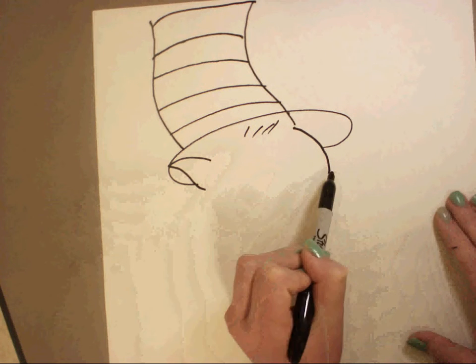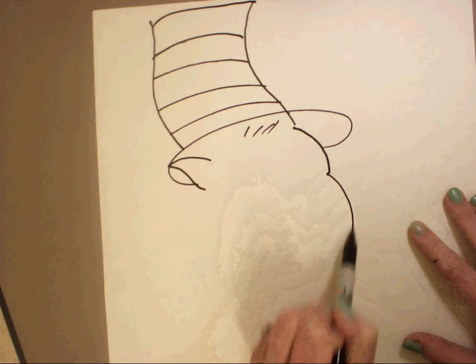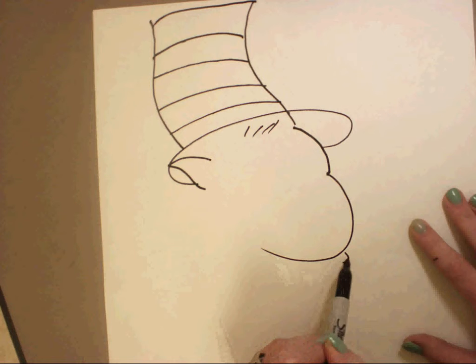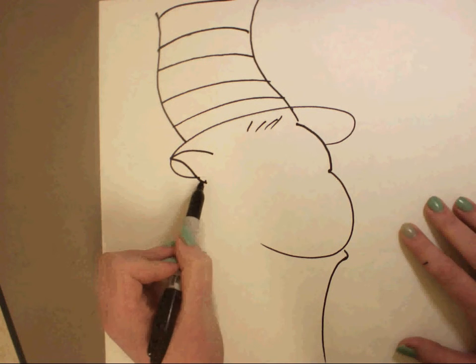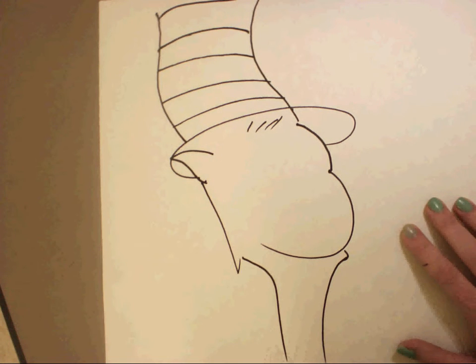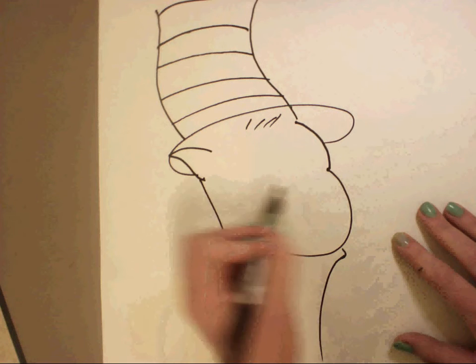Next step we're going to add his forehead like that. Then his face curves around, and his mouth, and his neck. And down from the ear it's going to go straight down and curve.